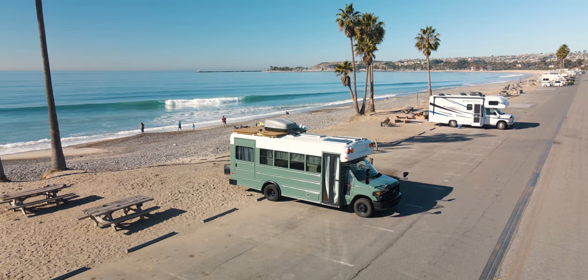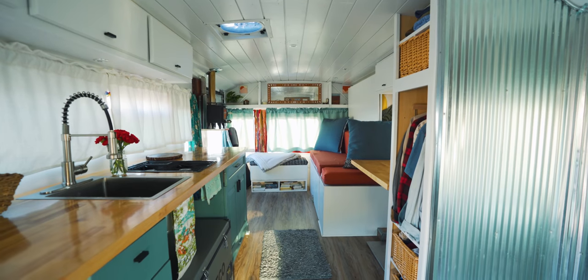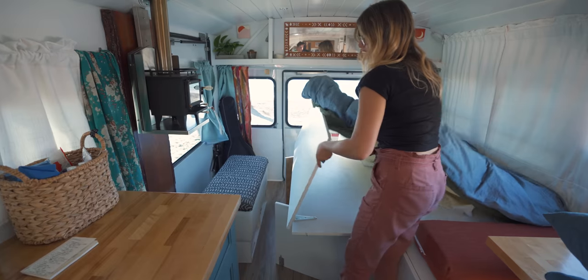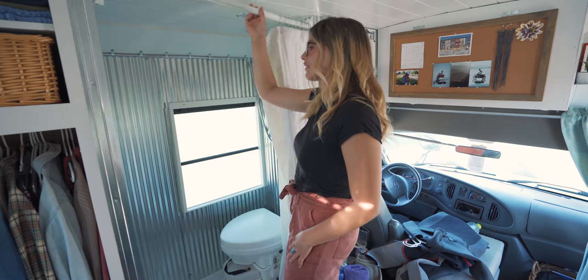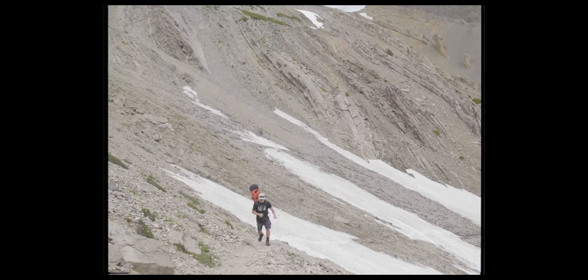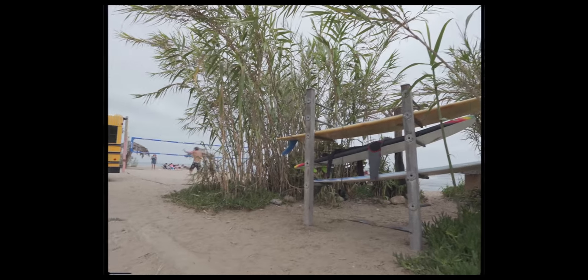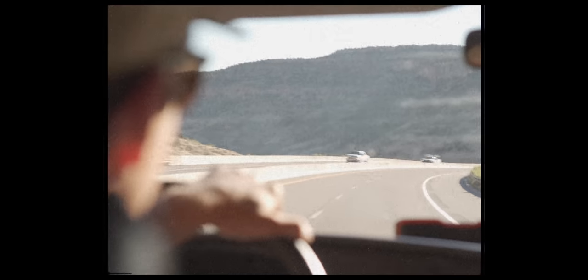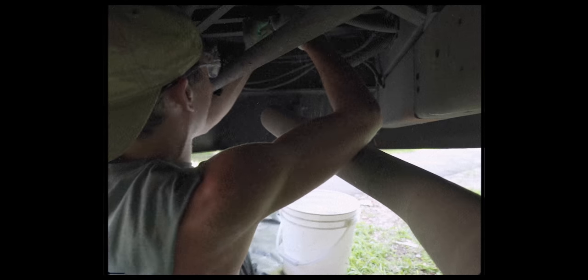This time on Bonafide Bus, we take you through our schoolie. We highlight our open concept floor plan, one of a kind bed, and a handful of functional simple finishes. I'm Sarah and this is Eric. We love traveling and enjoying the great things the earth has to offer. A few months ago we decided to pursue life on the road and capture our adventures along the way. Subscribe for a new video every other Wednesday and thanks for coming with us.